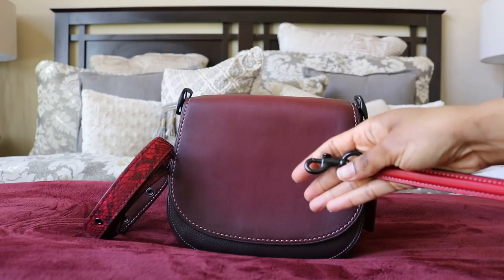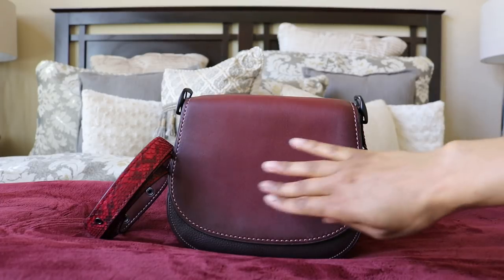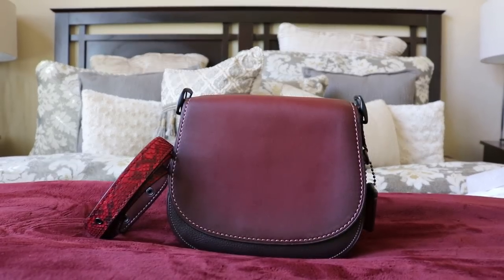The newest version has a dog clip strap, which some of you might prefer. But I personally prefer this style because it has nothing in the front — just a flap — and I'll go into why I love that later in the video.